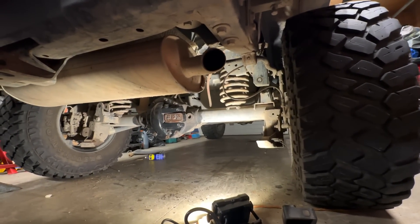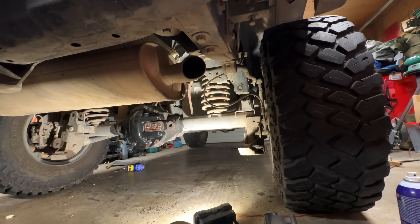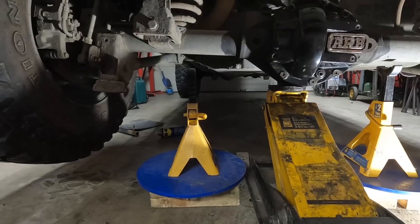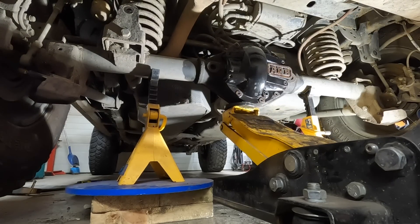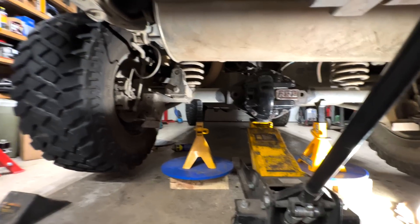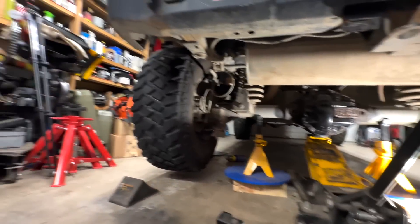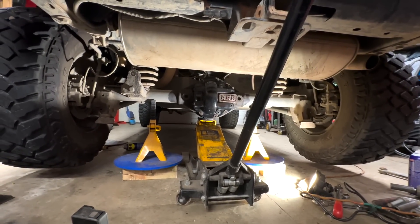I can safely jack it up now, take the tires off, then cut the sway bar links, and we should be able to pull those springs out. I'll leave the main jack underneath there until I get the tires off, then jack it up a little bit and try out those Big Red jacks I got from Princess Auto. I'll probably put those Big Reds underneath the frame right about there, then we can drop that axle down and get those springs out.